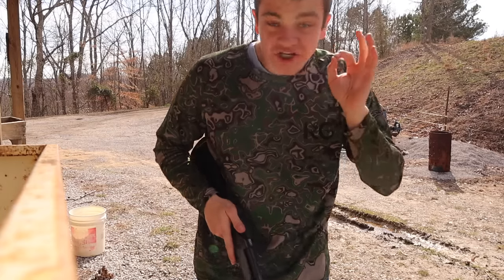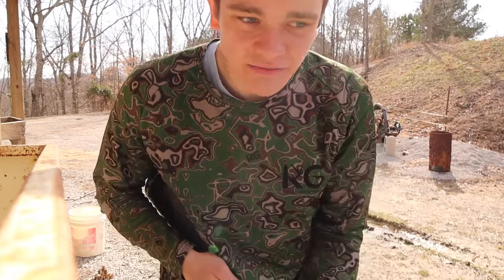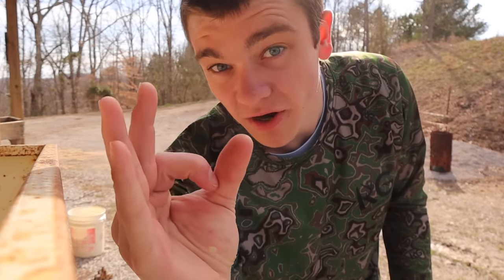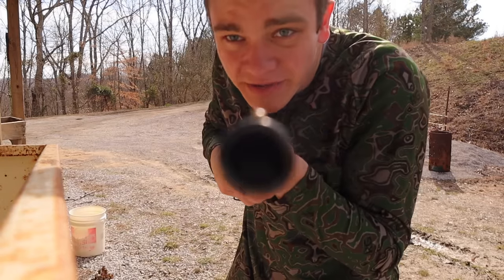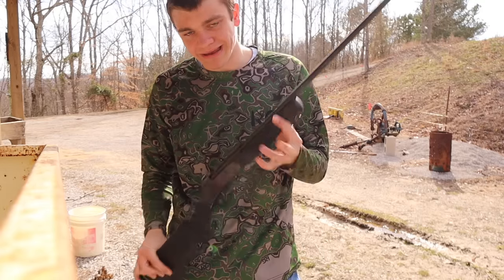So we're going to be using a 410. If you don't know, shotguns are sized in gauges, meaning the higher the number the smaller the bore size. That's why a 12-gauge is like this big, a 20-gauge is like that big, and a 410 — which I think would be called a 41 — is about this big. I don't know if y'all take offense to that, I'm kind of pointing a gun at the camera.